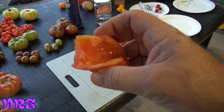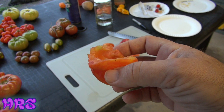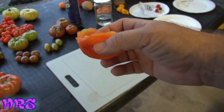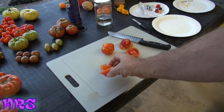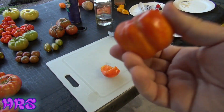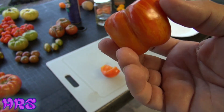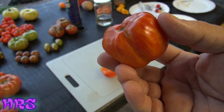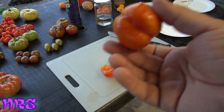Rating this tomato for taste and everything else — with one being the highest — I'm going to rate it a four. It's not the best tasting thing in the world. For functionality, I'm going to put it at a three because you can stuff this tomato, which is a very interesting attribute. It's not like any other tomato you can do that with — hollow tomatoes are really the only ones you can get away with. So for usage and versatility it's a three, and for taste, texture, and everything it's a four.